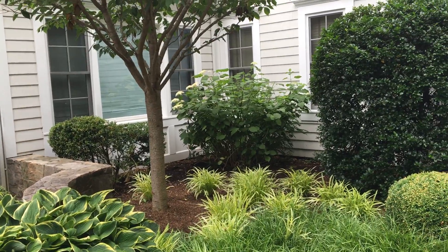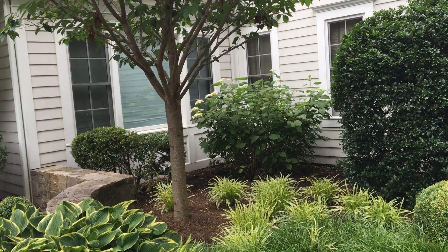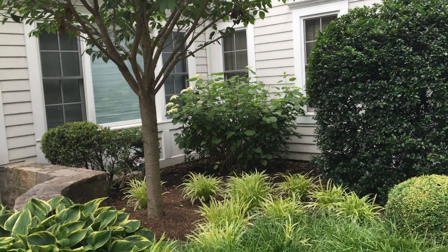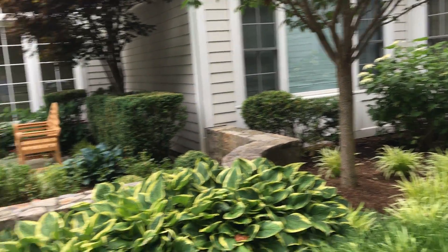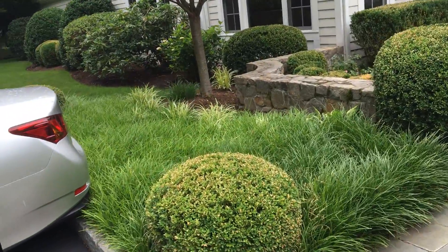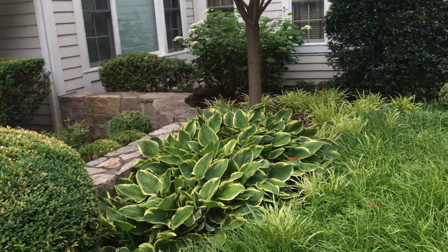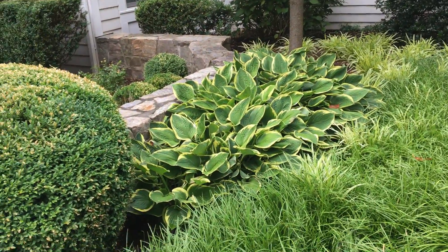Then you have an Annabelle hydrangea back here. It looks like the deer have been chomping on these — that's why you're losing some of the blooms on top. You definitely need a deer repellent. Most people don't realize their plants are being eaten by deer, but you should pay attention because they'll also mow down all these hostas — hostas are like candy for them.